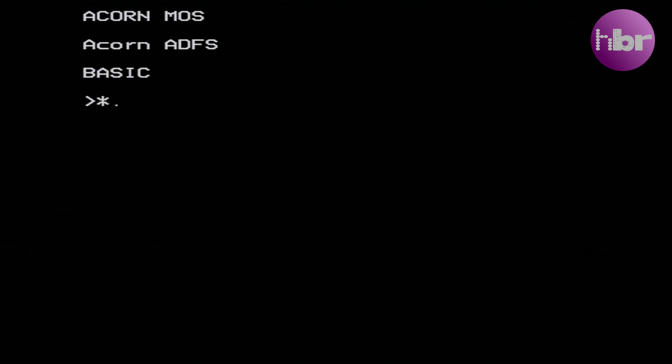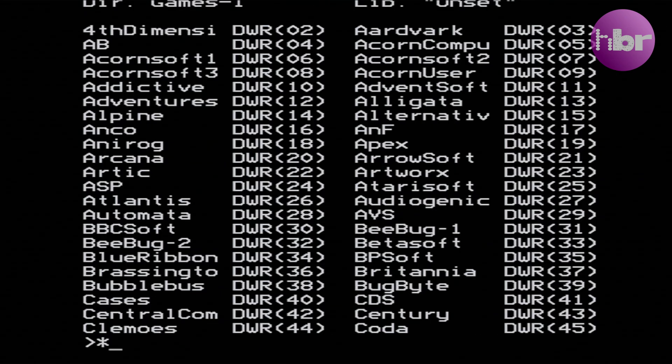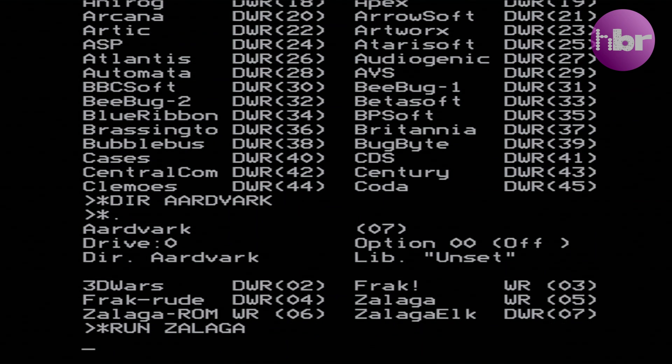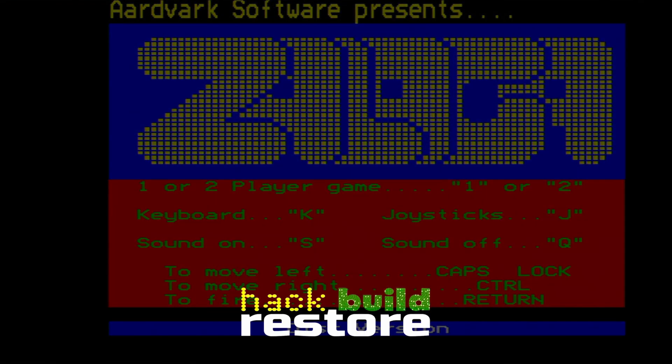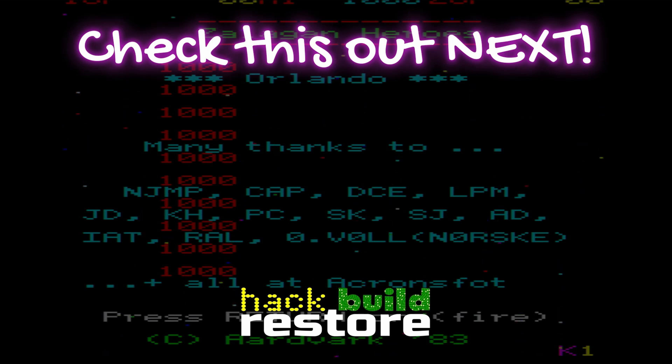As it turns out, it actually booted and mounted the CF card when we reset the CMOS, and it's absolutely ram-packed full of games and software. If you've found this video in any way informative or entertaining, then please consider clicking like and subscribing to the channel if you want more like this. In the meantime, why don't you check this out next?